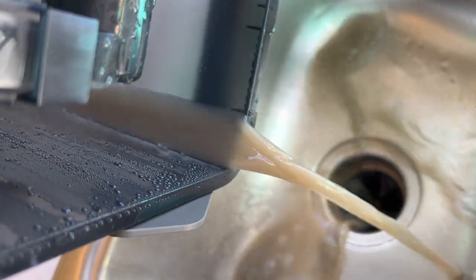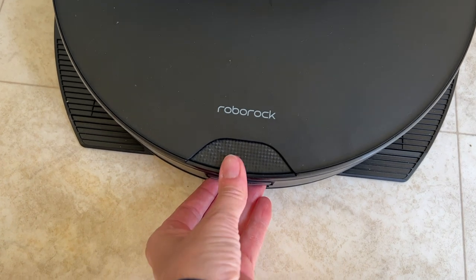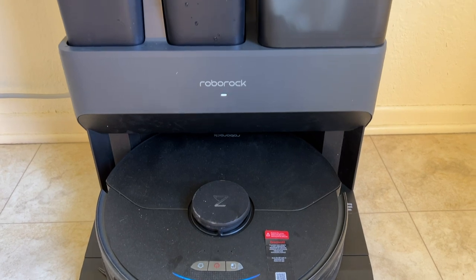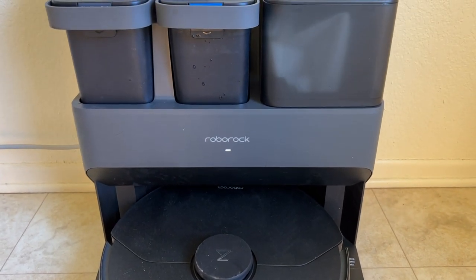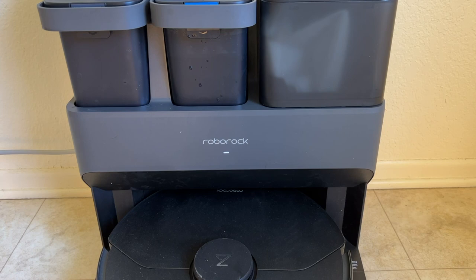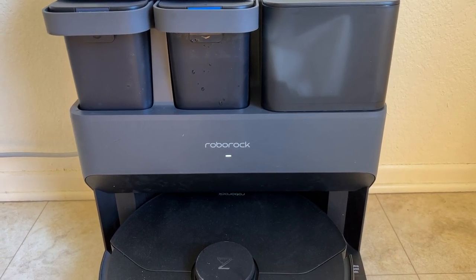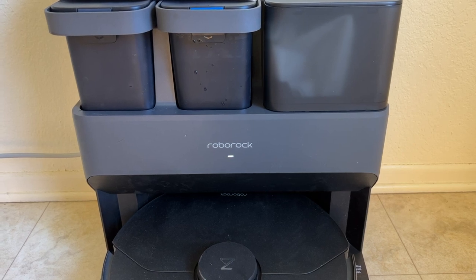The proof is in the dirty water tank: when I emptied it, the water was brown, dirty, and kind of smelly, so something is definitely getting cleaned under there. Since the onboard water tank for the mop is quite small, the huge tank in the base station is a great way to keep it full. In my testing, it took about two weeks of semi-regular use for that big tank to need a refill. A full cleaning cycle of the mopping pad takes about three and a half minutes. The empty wash-fill dock is a great feature that cuts way down on the amount of emptying, refilling, and maintenance you need to do.